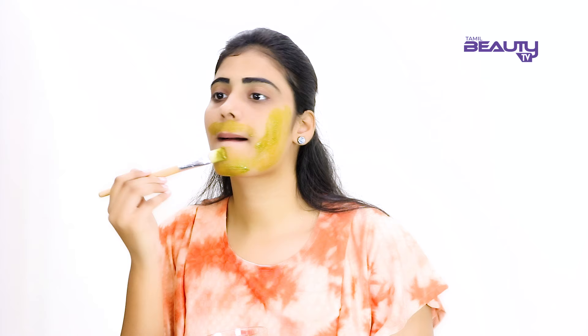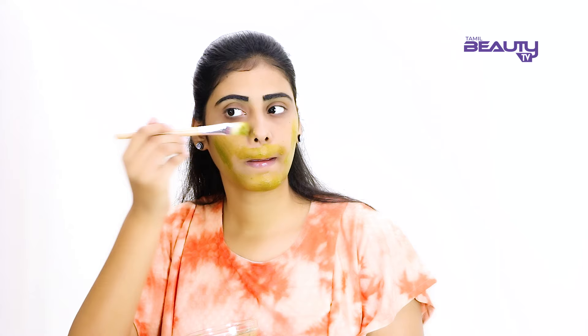Prepare the paste fresh each time and use it immediately. This pack works not just for facial hair but also for unwanted hair on your body. If you use it regularly, it will make thick hair thin and help control hair growth.